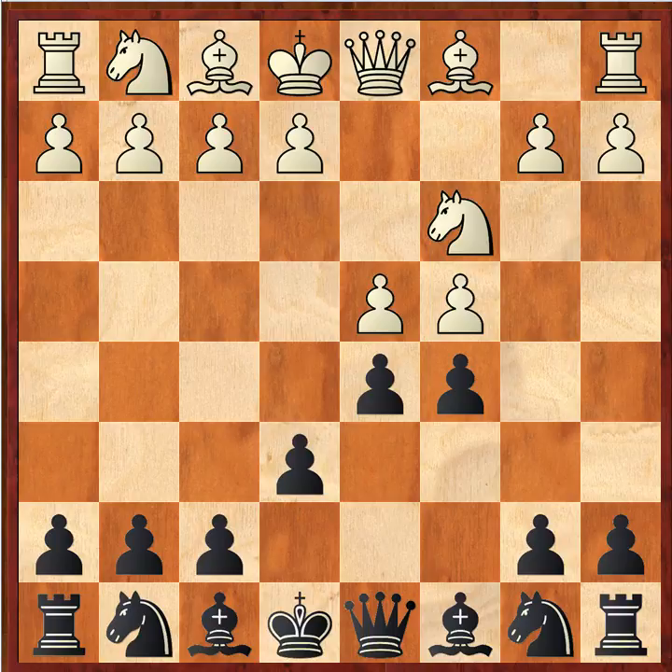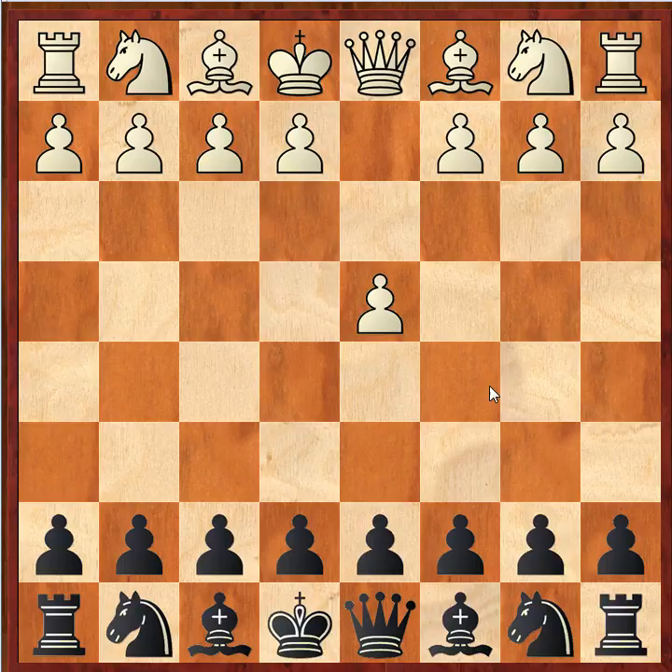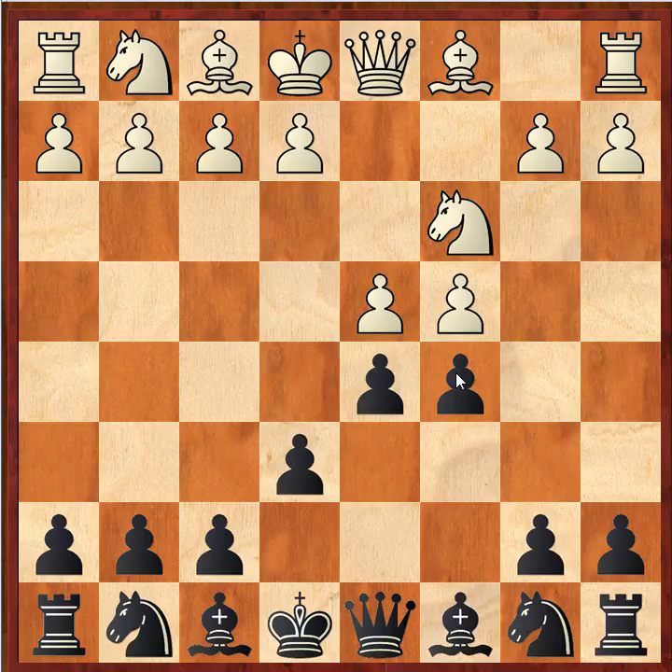Welcome to the video. This is a book review and it presents a black repertoire based on the Tarash Defense. The Tarash Defense is a defense to the Queen's Gambit. We see the starting position right here after 3...c5. The initial moves are the typical Queen's Gambit moves, and then black goes for c5.